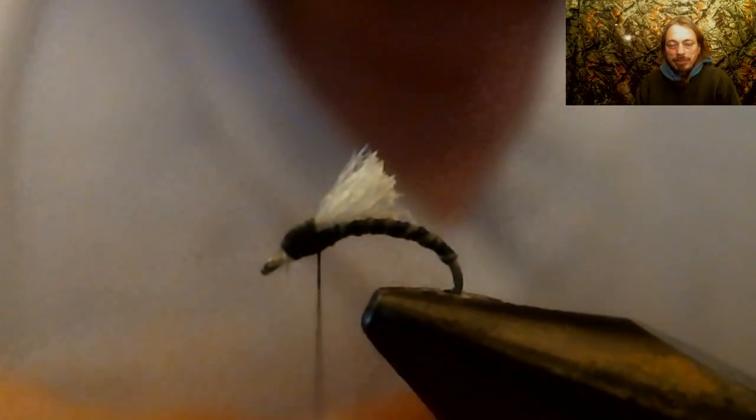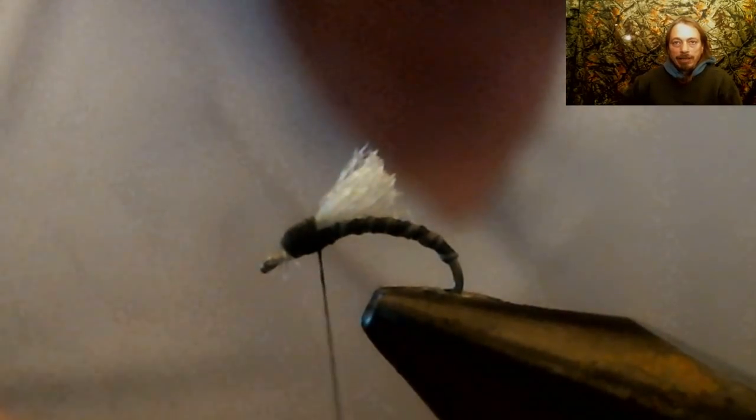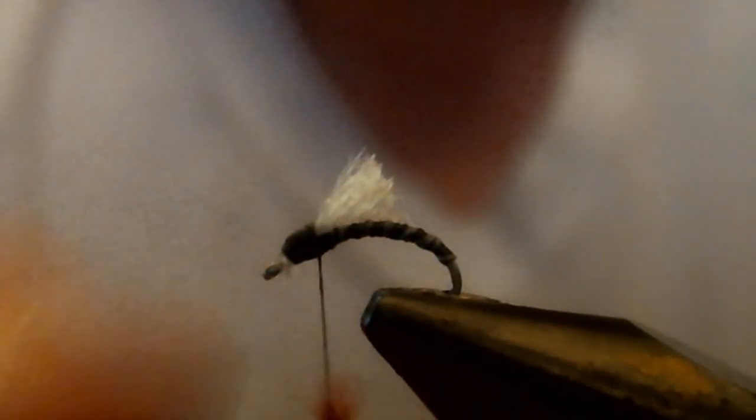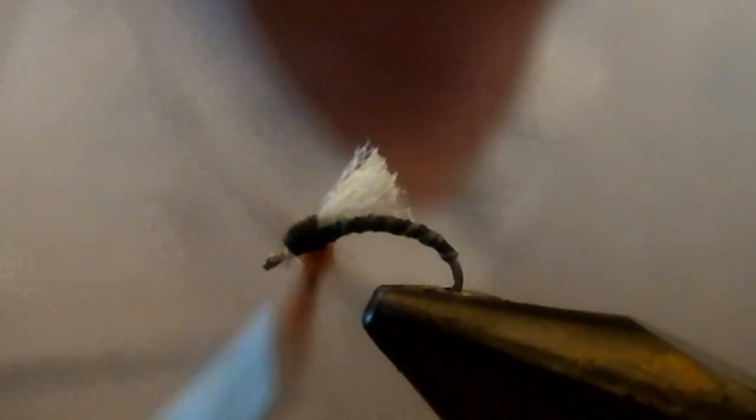Now we're going to apply some of this rusty brown dubbing, real light, just to make a little ball in front of that wing. Now we're going to whip finish it. And another midge in the books.